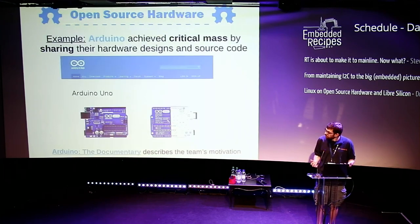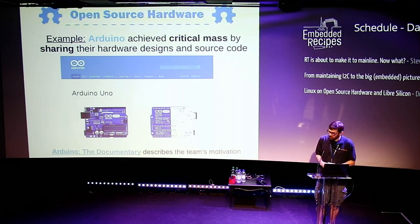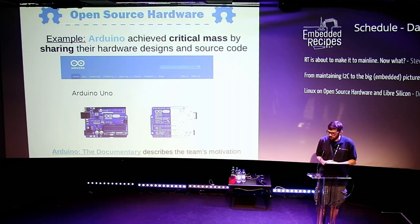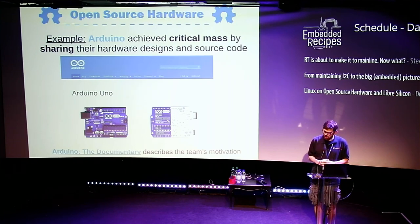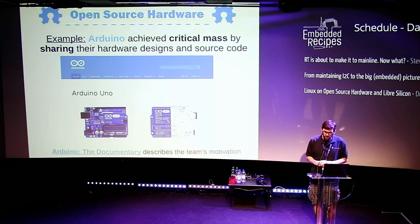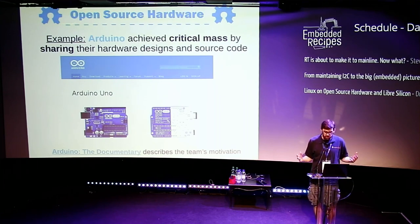One of the most popular examples of an Open Source Hardware board is the Arduino. It's a microcontroller board created at a small school in Italy. Probably no one would have known of it otherwise, but they shared it as an Open Source Hardware design, and it had enough features that it caught on and achieved critical mass. There's an interesting documentary about the original Arduino team linked in the slides. Because they released it as Open Source, it was able to become the quintessential microcontroller board for people getting started.